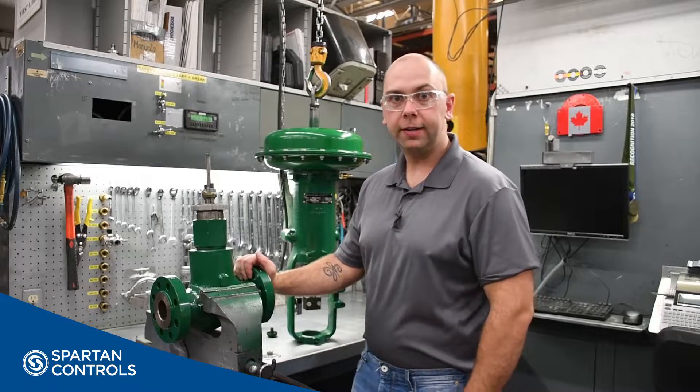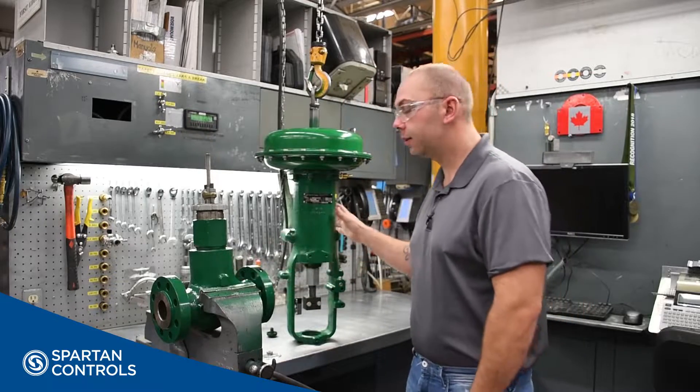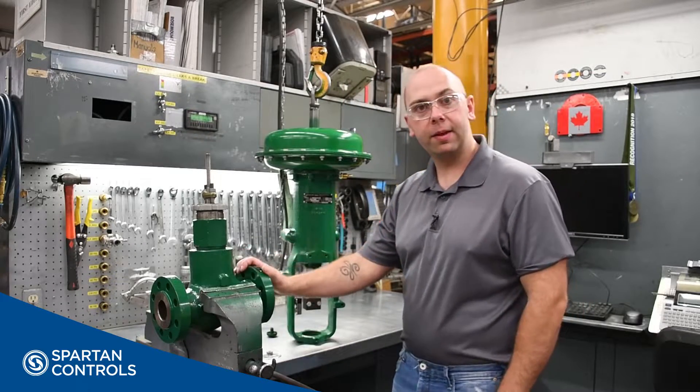Hi, I'm Landon with Spartan Controls and today I'm going to show you how to mount a Fisher 667i actuator onto a Fisher sliding stem valve.